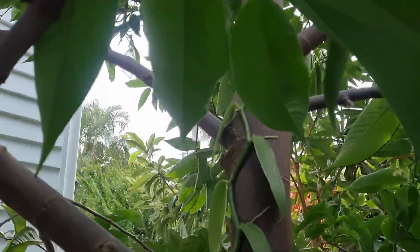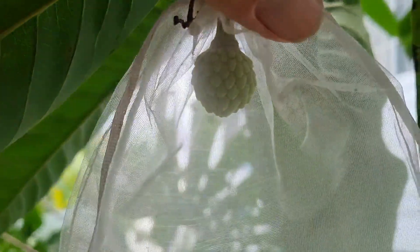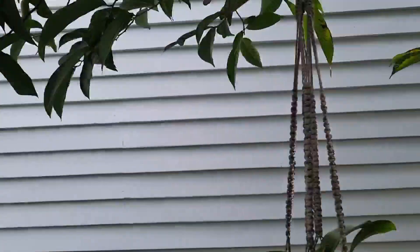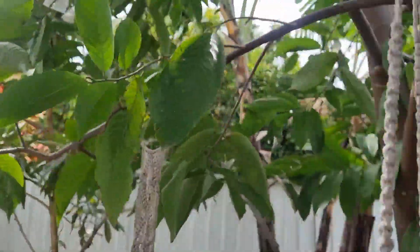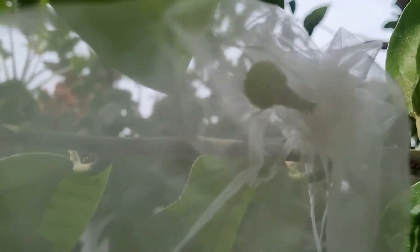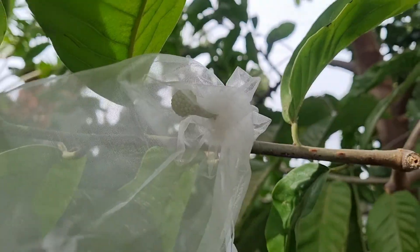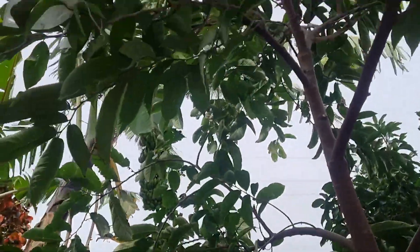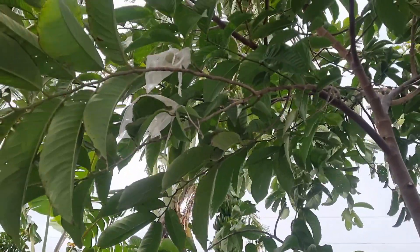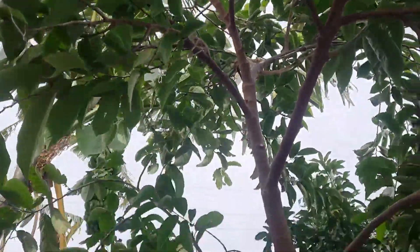One of the super handy things about hand pollinating is it's a lot easier to pollinate fruit that are low down in the canopy. This makes them much easier to check on in the future and a lot easier to pick, since the vast majority of fruit are basically within reach. You can see where the bags are — those are all fruit that have been pollinated.